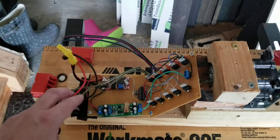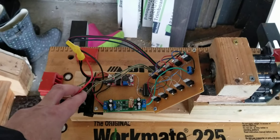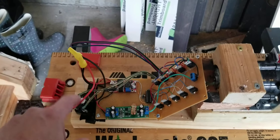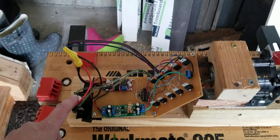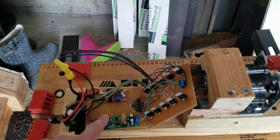Here's a bridge rectifier. What that does is it forces the output to always look positive — whether you're creating a negative or a positive voltage, it'll always come out positive.